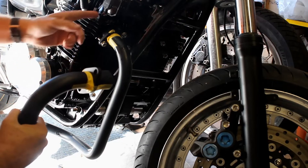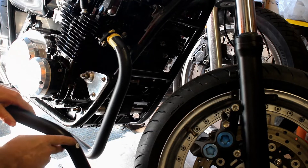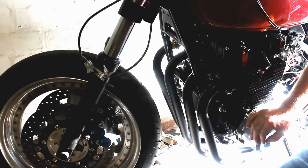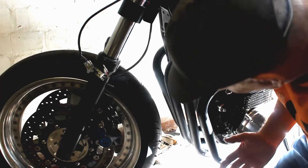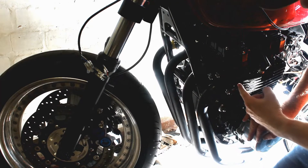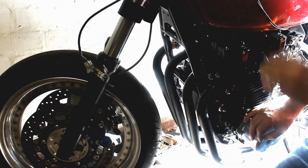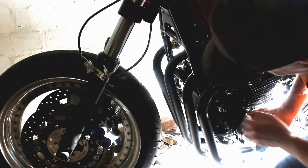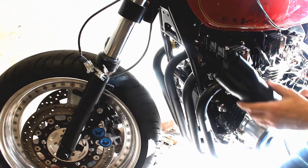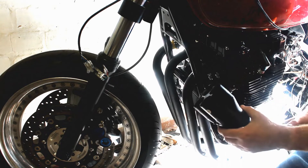I've just got the first exhaust downpipe loosely fitted - helpfully they're all numbered one through four, so that's straightforward enough. I've now got all four down pipes done, though they're covering my greasy finger marks since I didn't wear the white gloves. The main challenge was keeping the cup seals in the heads while trying to get the headers in place - quite frustrating as they kept falling out. Now I'm fitting the collector box, which is also numbered one through four.